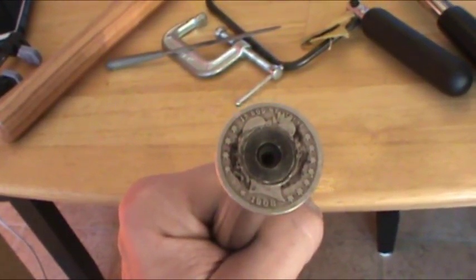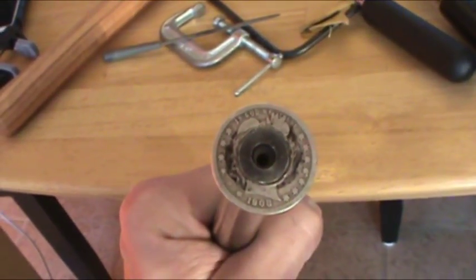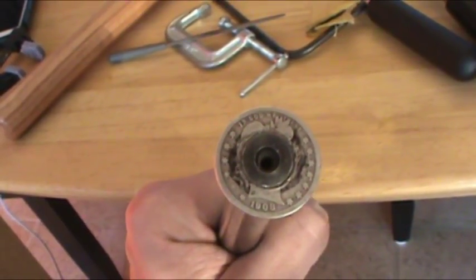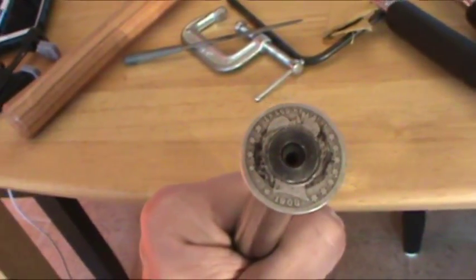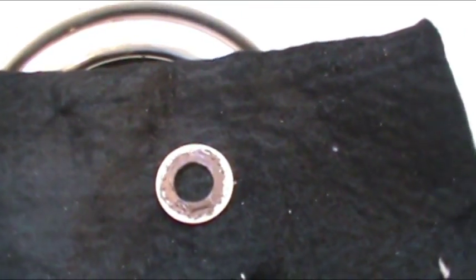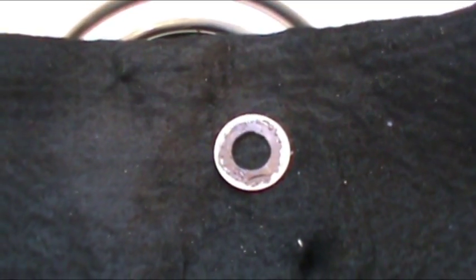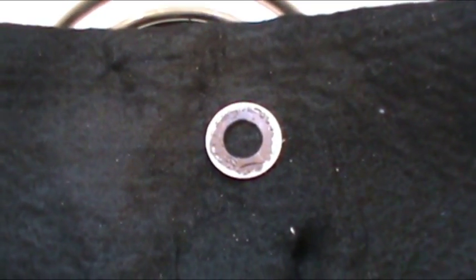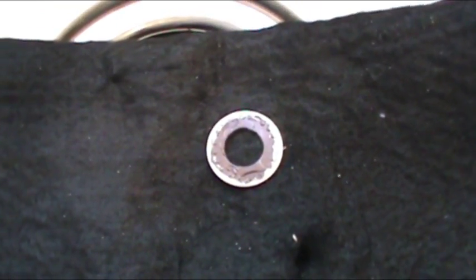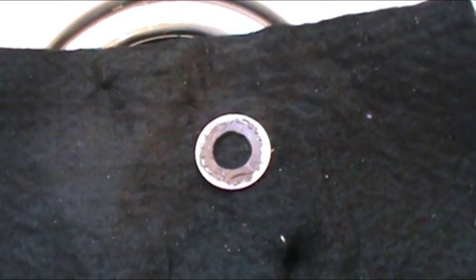Once we finally get it seated, we're going to mark the whole thing black with the Sharpie, anneal it, and wait until the Sharpie starts to dissolve — then we'll know we've reached the right temperature — and then quench it in some water and start folding it. I have no idea how good this is going to turn out, but it's negative six degrees outside so I'm not going outside. I've got a flame retardant cloth behind this, so it's fine. Watch for the Sharpie marker to start to dissipate — it shouldn't take too long.